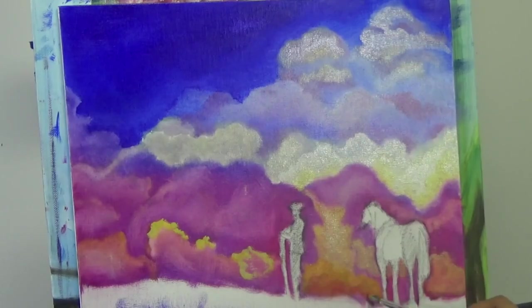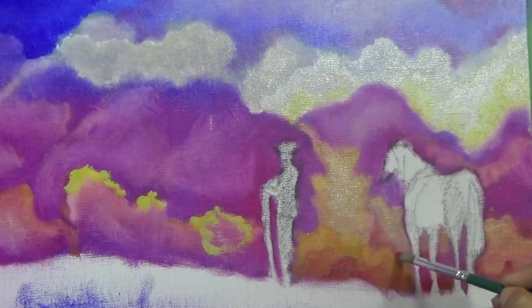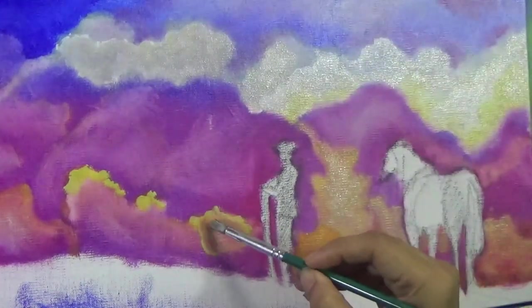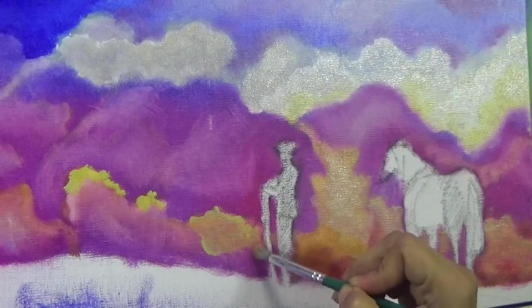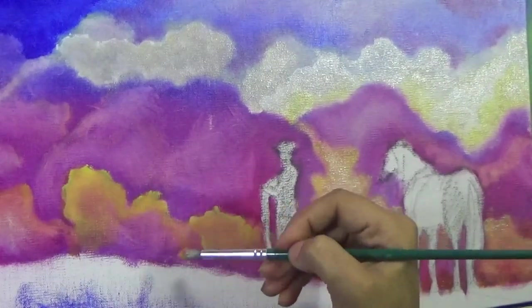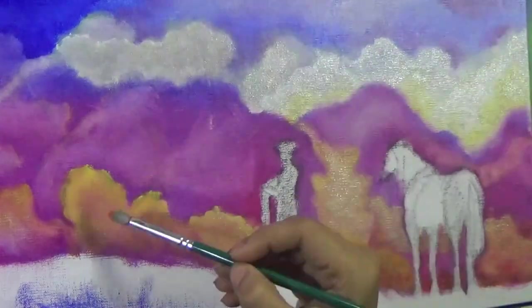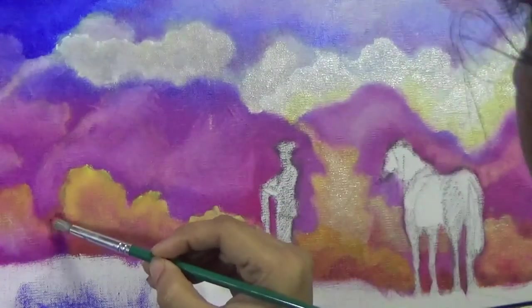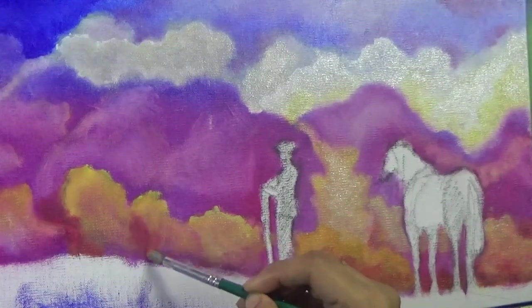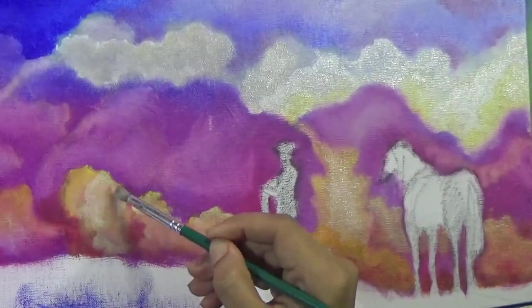Now I'm adding some bright oranges at the bottom, then coming back with some reds at the edges, and at the very end it ended up looking like very bright cotton candy clouds as well. That's what I like best about this painting - the brightness of the sky. It's such a nice mix of realism and surrealism because they're very bright and beautiful colors all around, and that's what made me very happy with the finished painting.